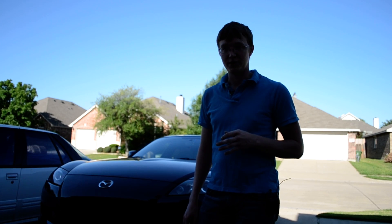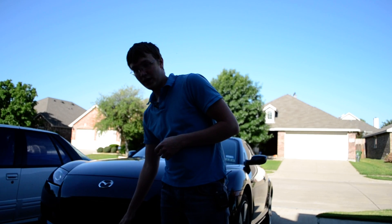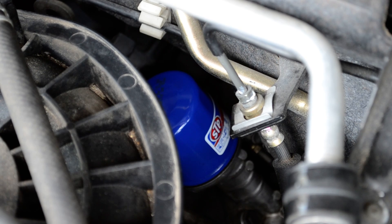Today there are three parts that we're concerned about. The top of the engine is going to be an oil filler cap, where you're going to put the oil in. The bottom is going to be an oil drain plug, where we're going to let the oil out. And somewhere in the middle is going to be the actual oil filter that we're going to replace.